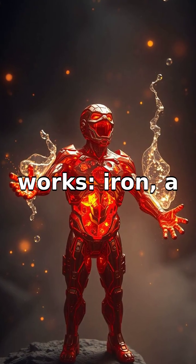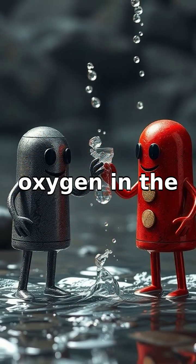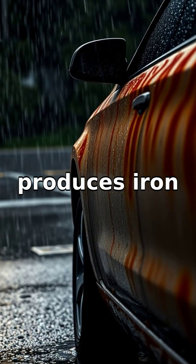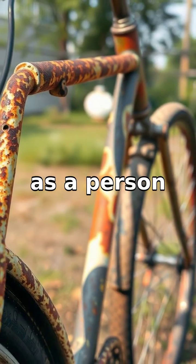Here's how it works: iron, a component in most metals, combines with oxygen in the presence of moisture, leading to a chemical reaction called oxidation. This process produces iron oxide, commonly known as rust. Think of iron as a person who really loves to team up with oxygen.